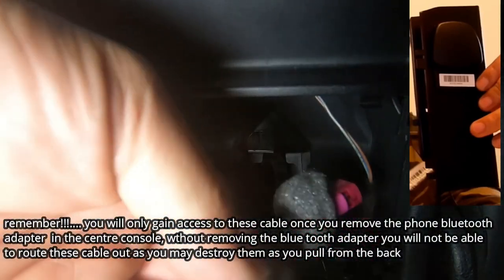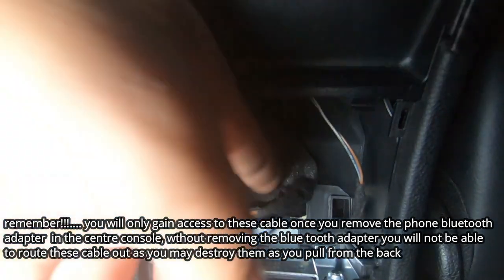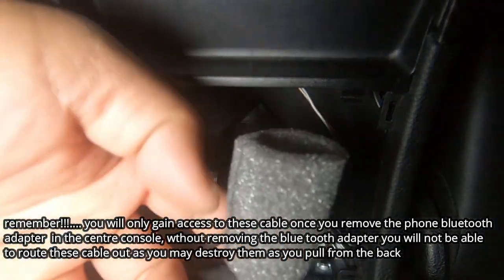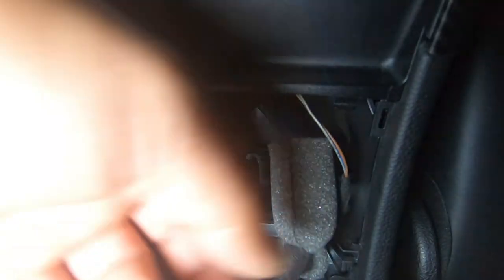Originally the cables are not going to be here — they are going to be routed in a little bit. In order to get them out you have to open up the center console and then feed the cables out once you disconnect it. These will be fed in through a slit in the center console. All you have to do is feed it out enough so that you can disconnect it and then slowly feed both cables out.